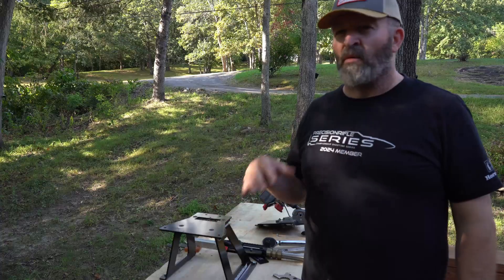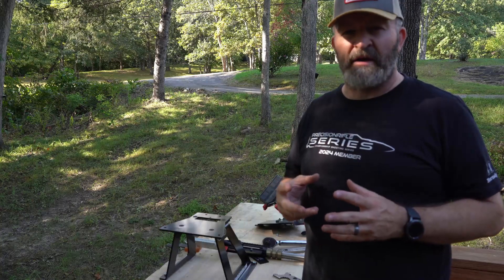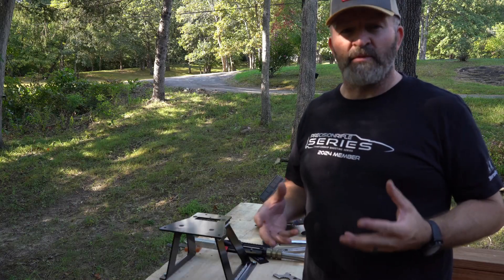Hey guys, it's David Henry again. We're going to do that 22 ARC build. We got a Proof Research barrel, a Palmetto State Armory upper, a Geissele rail, and we're going to put this together with a Derivative Arms gas block and all the goodies. We're going to make it rock and roll for you.